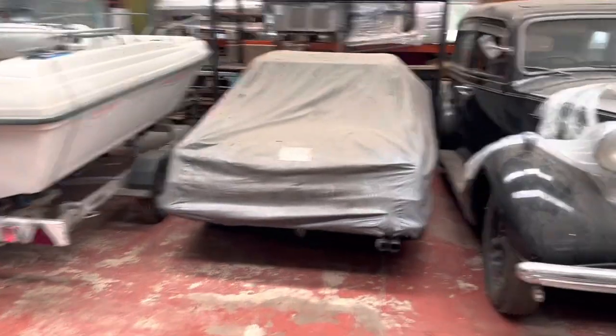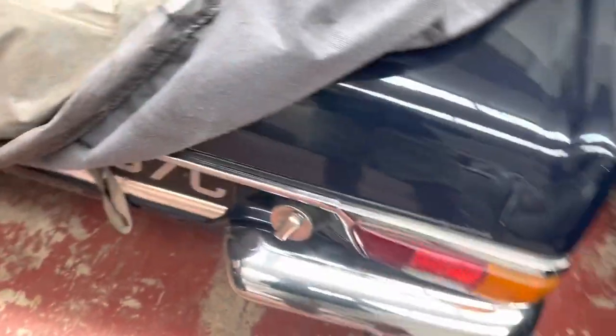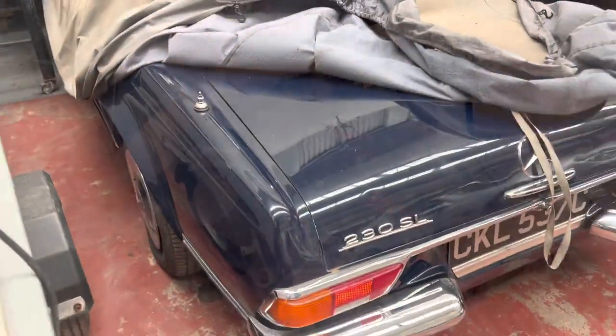Our 230 SL has just come back from a film set and on the last day of filming they were having trouble starting the car, so we are going to have a look at the cold start mechanism or the warm-up valve in this car.